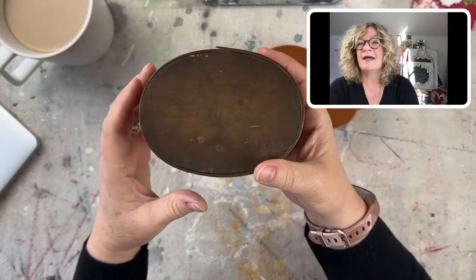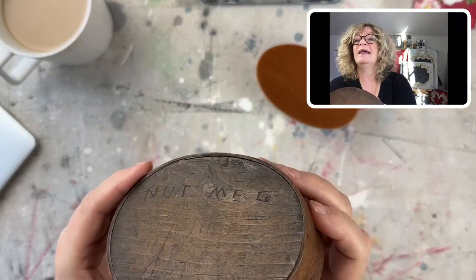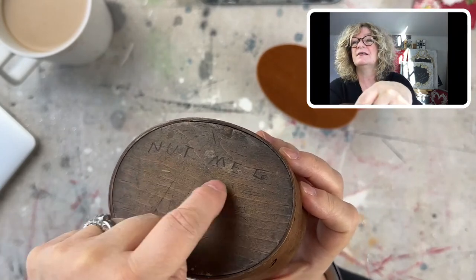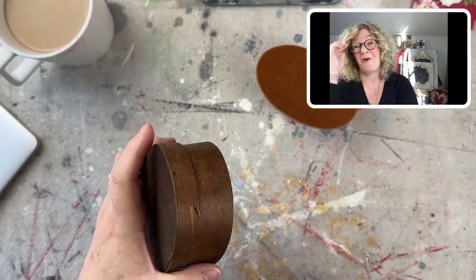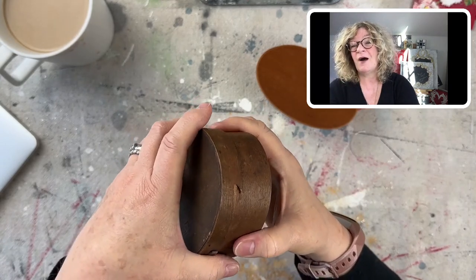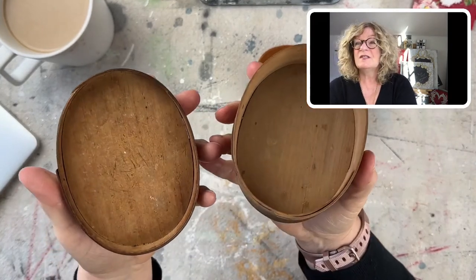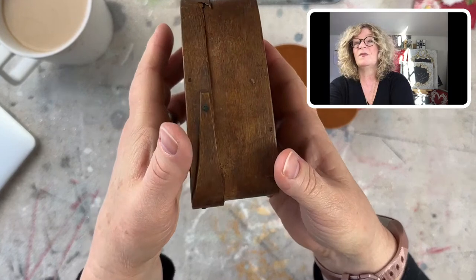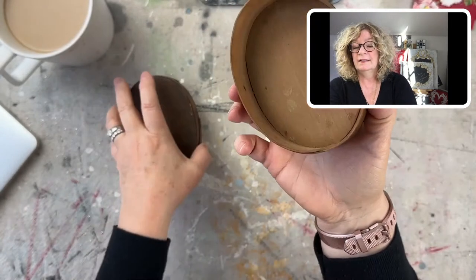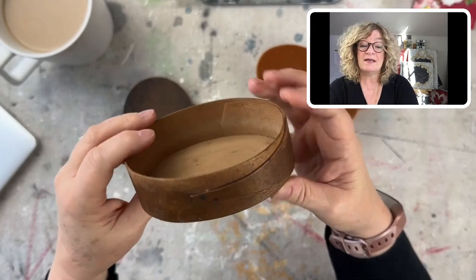Let me start by showing you the boxes. Here's the first box — this is an old box. It has 'nutmeg' scratched in the top there. Connecticut is the nutmeg state. Do you know why we're called the nutmeg state? This is a real band box. You should look up the history of these band boxes.